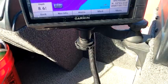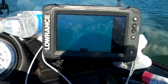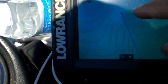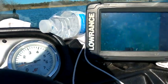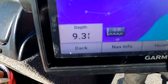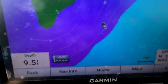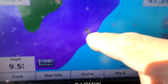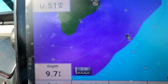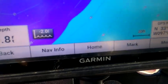This is my Lowrance Elite 7 TI, and you can see that where we are right here it's saying probably 12 to 13 feet of water. The Garmin is reporting it's actually 9.4 feet, though their map also says it's probably 12 to 13 feet. Let's head over toward the hazard area.